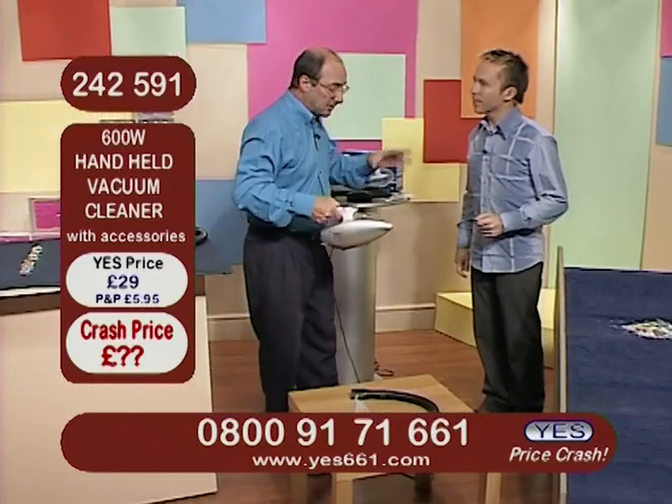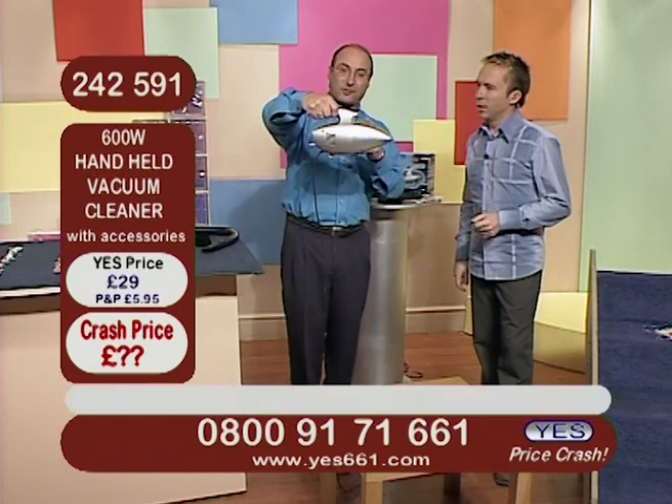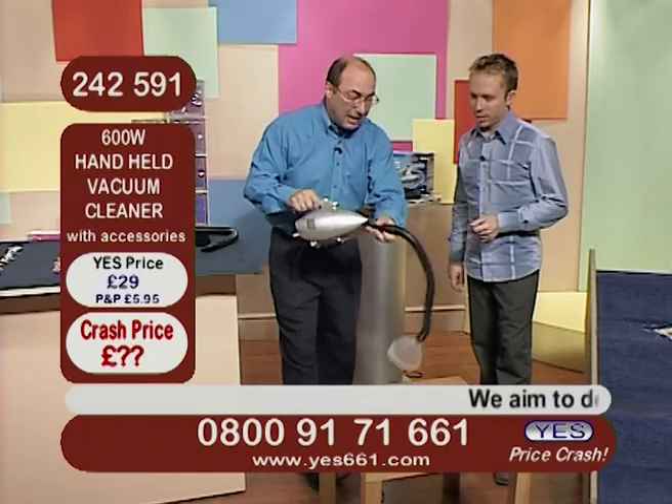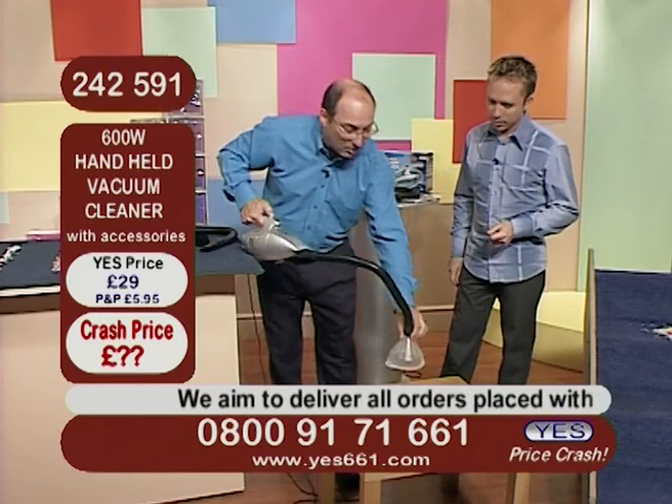Well I want to show you how powerful this is. It's actually 600 watts. Now when you consider 600 watts for something that fits in the palm of your hand, that is an incredible amount of power. That's an awful lot of power. It is indeed. Let me just show you how much power it's got.